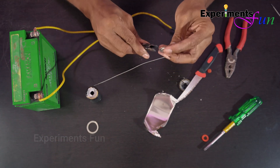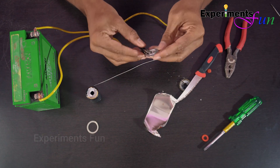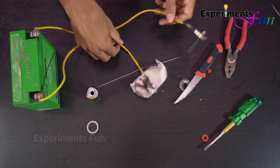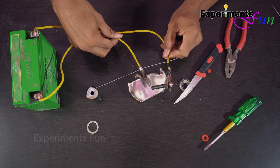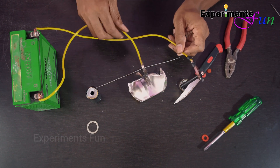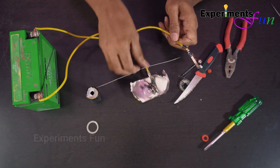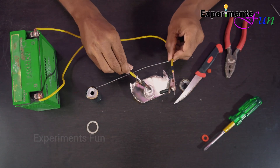Now let's try to build the machine. Let's go.